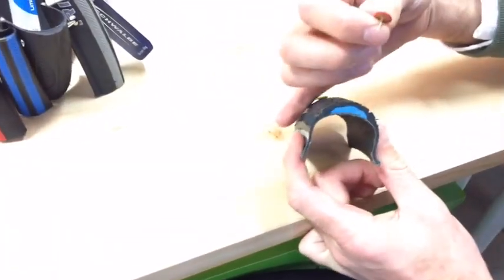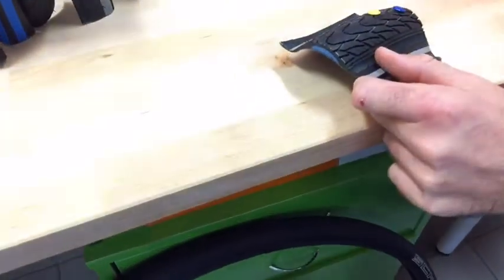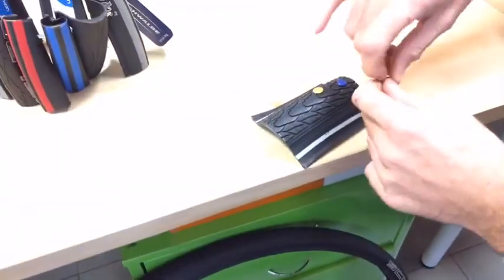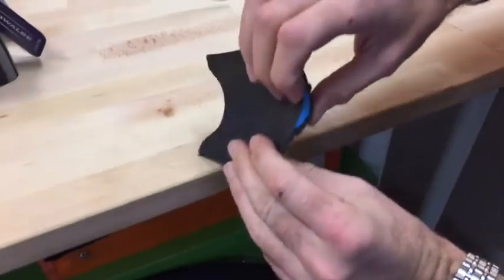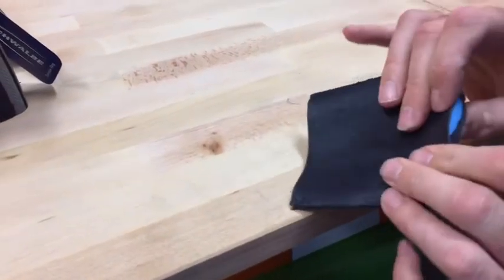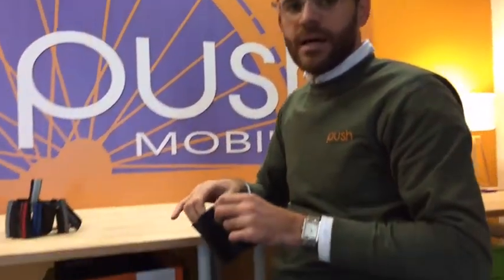So if you get a tack like I have here and you pop it through the tyre, you'll see that you can push down as hard as you like but it won't pierce through that Kevlar layer. So if you're on the road and you get a nail or a bit of glass through your tyre, it won't go through and puncture your tube.